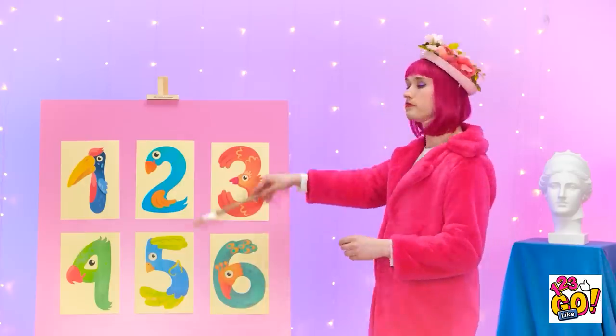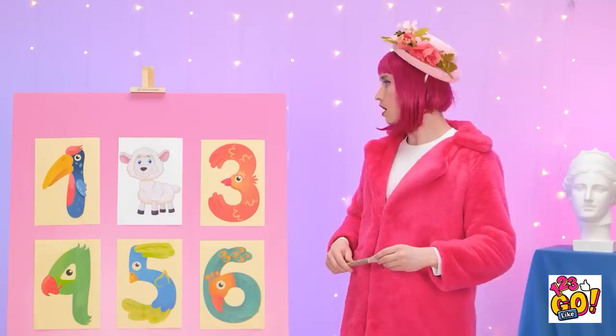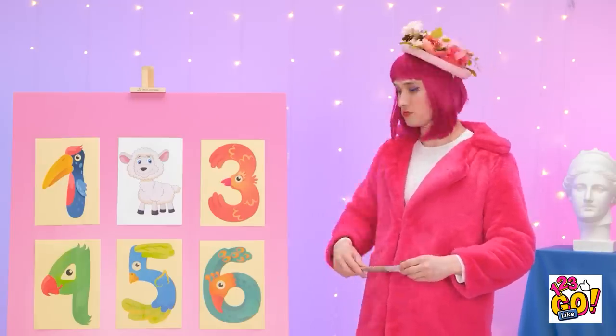I wonder what we'll have this time... Pick a number... Three! One! Three! One! No, we're not picking one! Let's compromise! Two! Okay... It's only fair... Number two, reveal yourself! Wow! A cute fluffy sheep! Your time starts now!